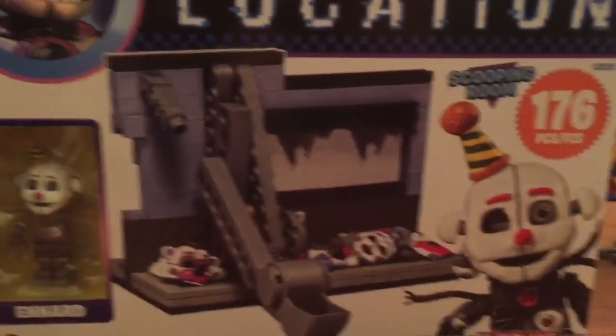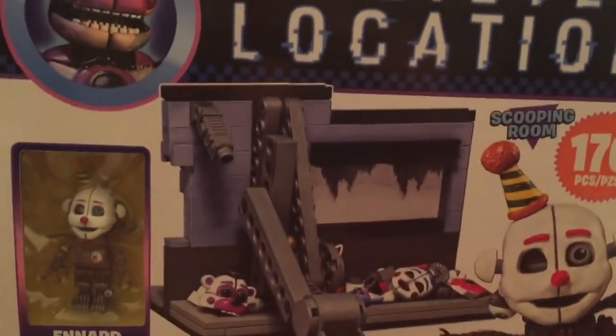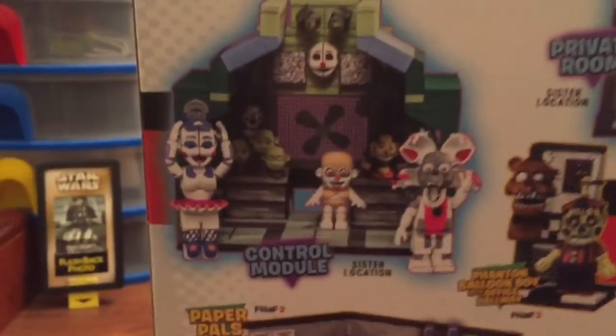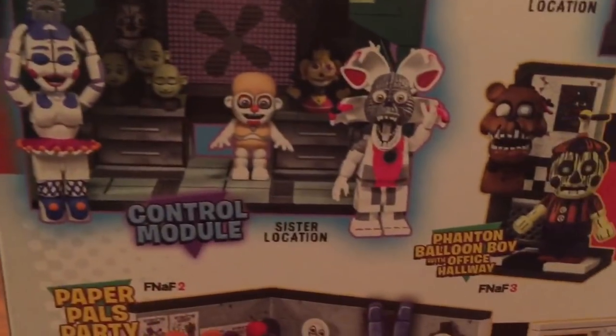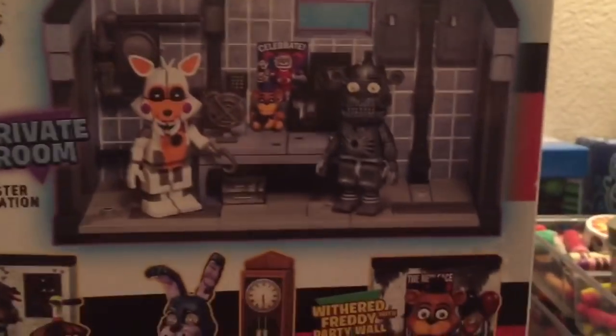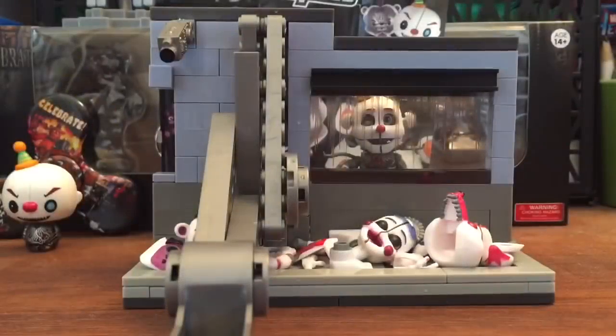I'm going to unbox it. Let me show you the back side — it has the control module. And it's got FNAF Sister Location, FNAF 3, FNAF 4, FNAF 2, and the Private Room. So I'm gonna unbox this now.